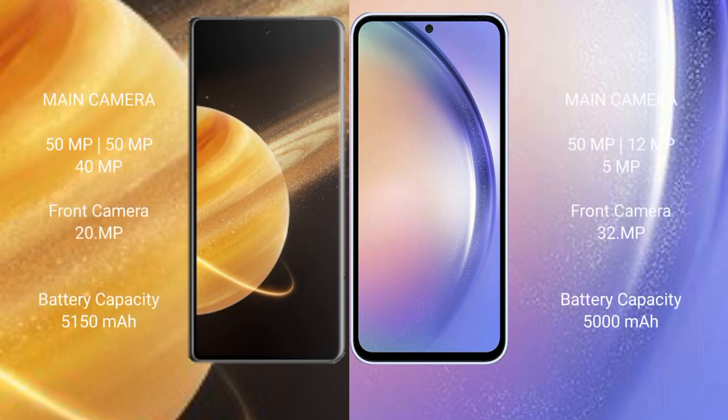Honor Magic V3 features a rear triple camera setup of 50MP, 50MP, and 40MP, with a 20MP front camera. Samsung Galaxy A54 features a rear triple camera setup of 50MP, 12MP, and 5MP, with a 32MP front camera.